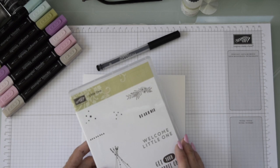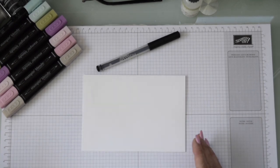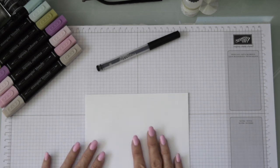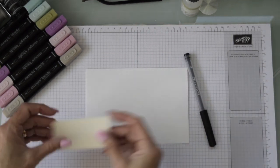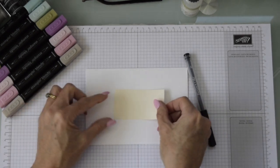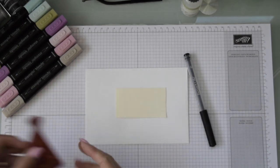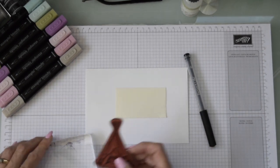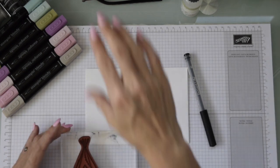We're going to start with the teepee from the stamp set, and at the top we'll use some of the flowers and greenery. We start off with a whisper white envelope, which is available at Stampin' Up — if you need any supplies please contact me. We've got our little card from the last video, which is six by four, and of course you can use any size you want depending on how you want to write your address.